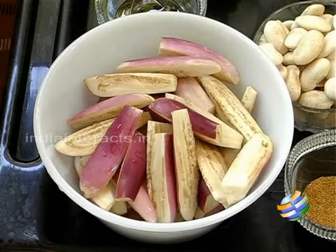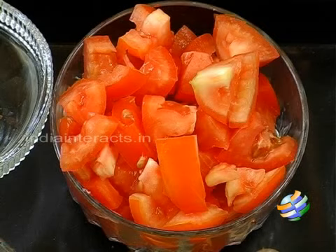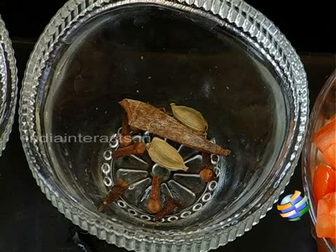I have the ingredients here: about 10 brinjals that I have sliced vertically, dried double beans that have been soaking overnight, about 2 onions sliced, 3 tomatoes chopped, some salt, turmeric powder, chilli powder, a masala, coriander powder, ginger garlic paste, some oil and whole spices.